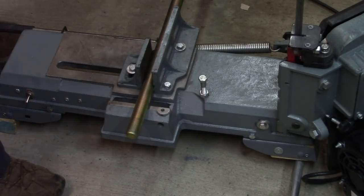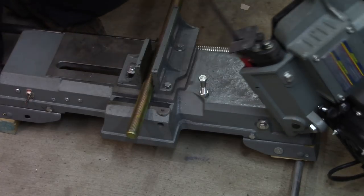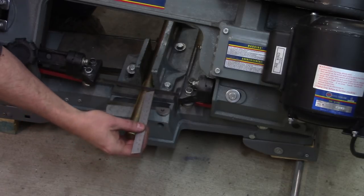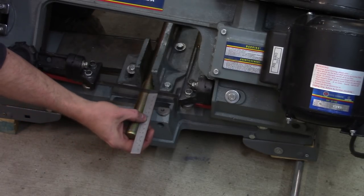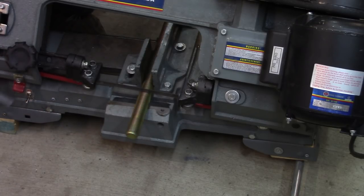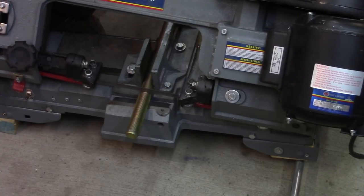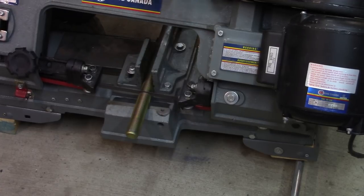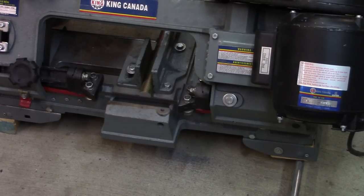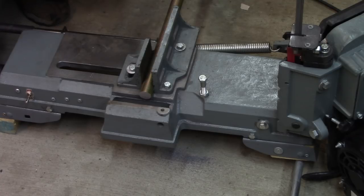Each of the leg jack screws is going to be just shy of four inches from one end to the other, finished. So we're going to leave a little bit of extra. I've already set up here — we're at four and an eighth, we'll go with that. Seven more of those and then we're back to the lathe.